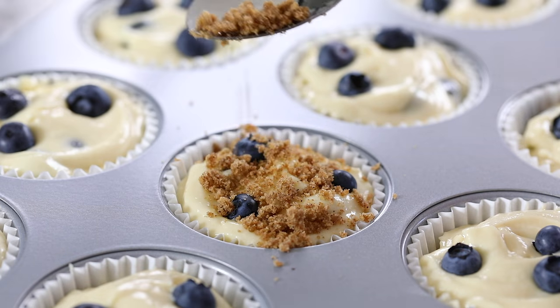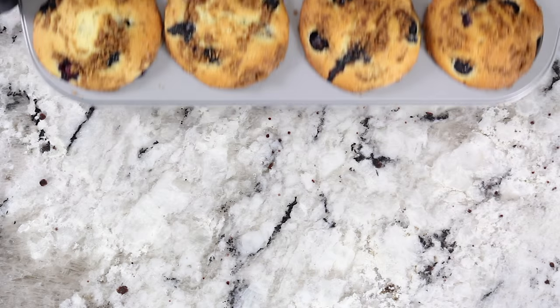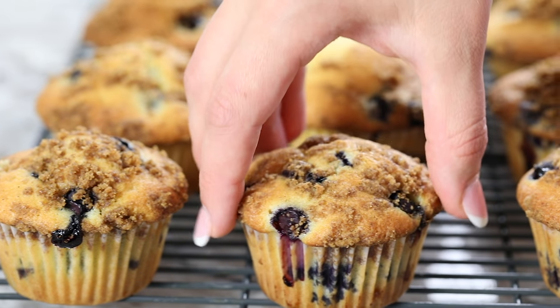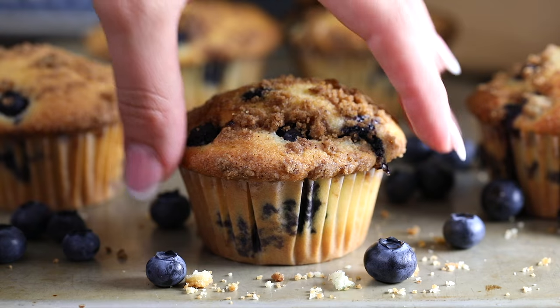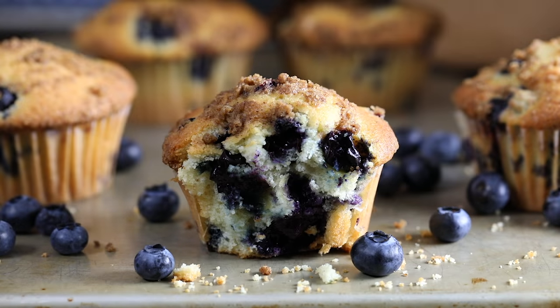Top the blueberry muffins with the streusel topping and bake them in the oven at 350 degrees Fahrenheit for about 35 minutes. I hope you guys enjoyed watching this video — if you did, please be sure to share, like, and subscribe to our channel so you never miss out on any of our new recipes. See you next time!